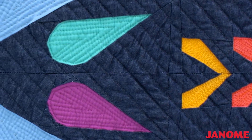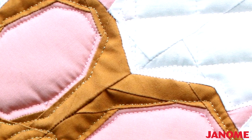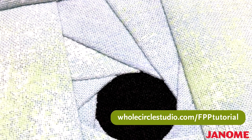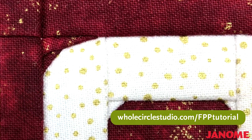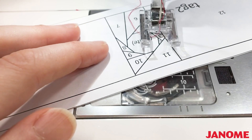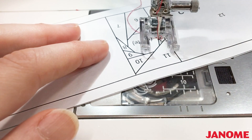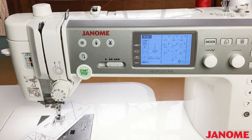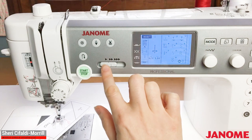Let's start tiny foundation paper piecing. There are many ways to approach tiny piecing and I'm going to show you what works best for me. If you need additional help or are new to foundation paper piecing, be sure to check out the free tutorial mini class on the Whole Circle Studio blog — the link is also listed below this video. I manually insert my needle at the beginning of the line I'm going to sew on. This line is super short so I'll probably only need a few stitches to complete it. Be sure to set your machine to a slow stitching setting — this is key with getting good results with tiny paper piecing.